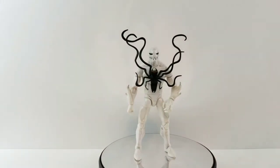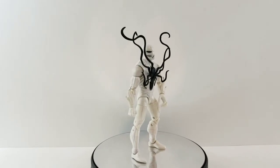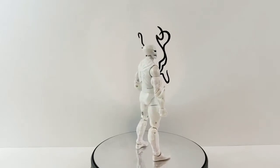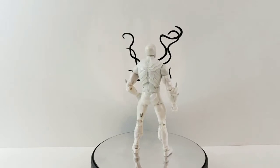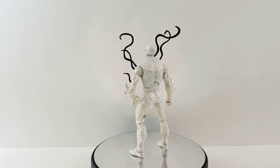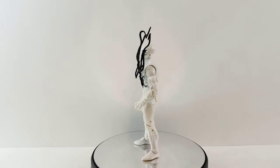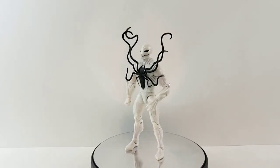Hey everyone, tonight I'm doing a review on the Marvel Legends Poison from the Monster Venom wave. I'm going to let this guy do a quick little 360. Very cool figure — very basic at the same time — but we're building up our symbiotes display. I think this is great. I like the silver paint applications on this guy and just the tentacles coming off the front of his chest. We'll let him finish up the 360 and then check out the details.